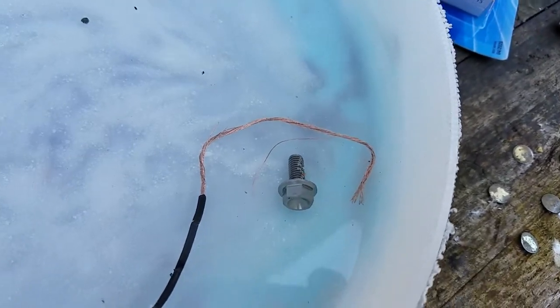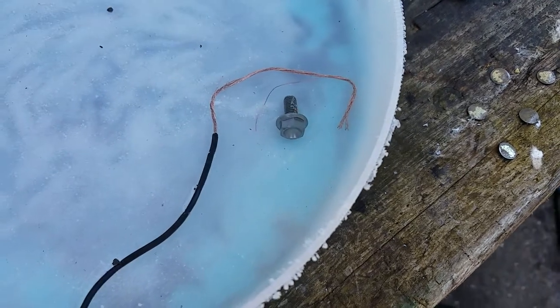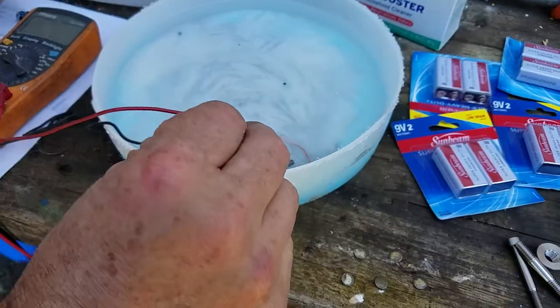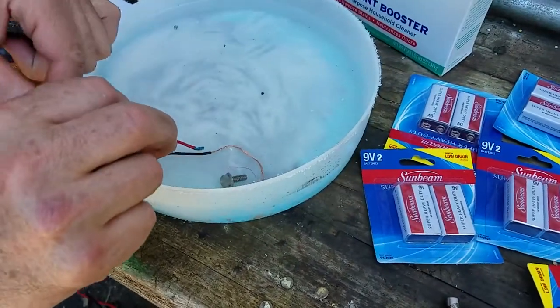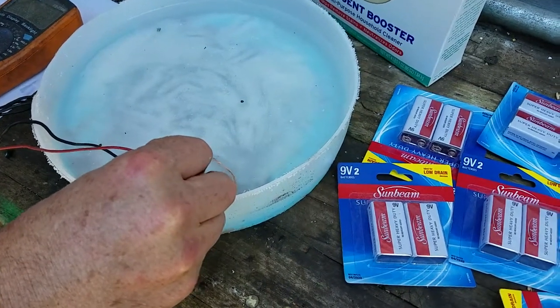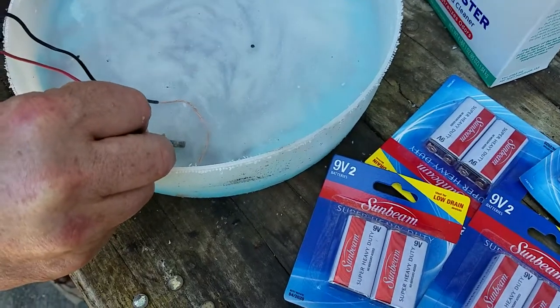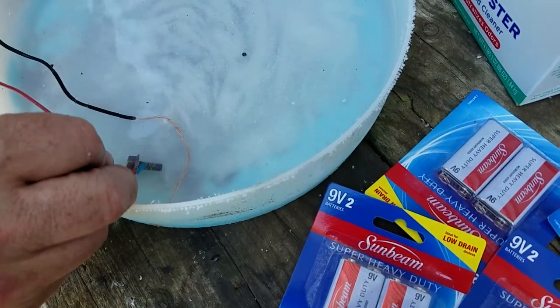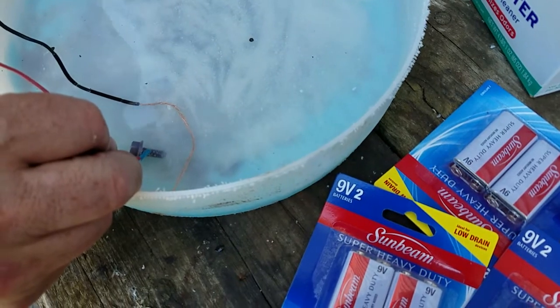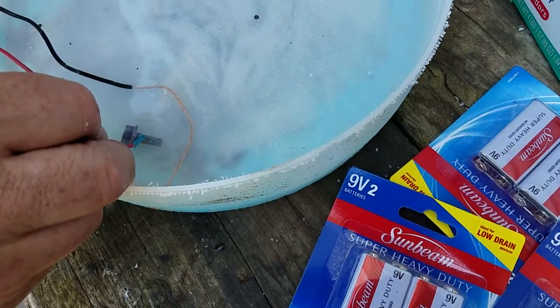I should just need to touch the other end of the wire to that bolt and see what happens. So as you can see, I'm going to touch the other end of the wire to the bolt, and because I'm using a couple of batteries, it may take a couple of minutes. You can see it's turning gold, and now it's getting slightly to a purplish kind of color — a little bit more.